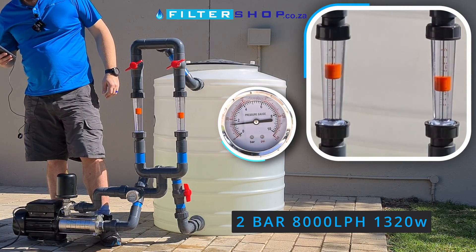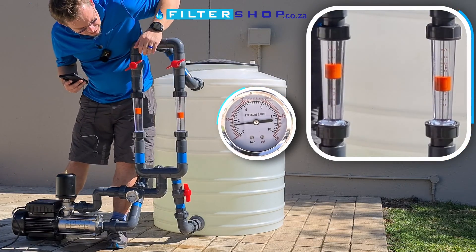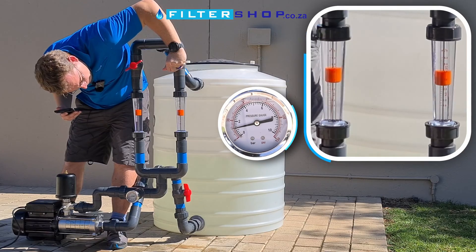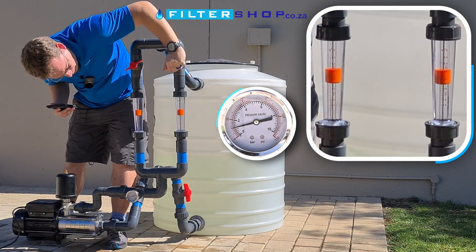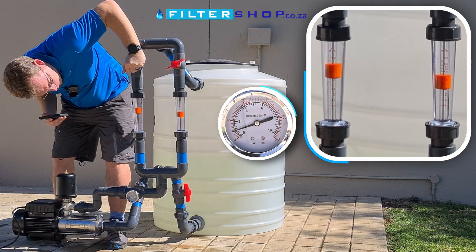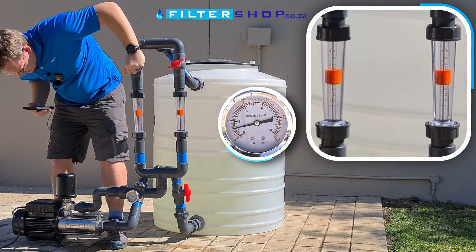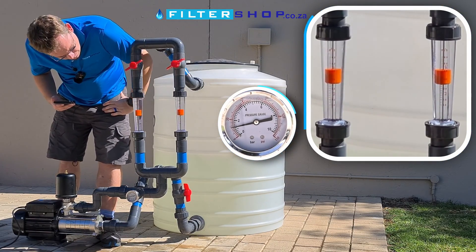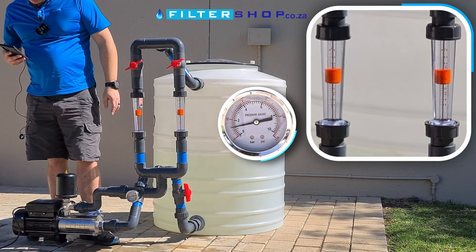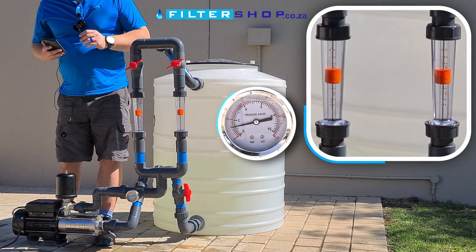We're drawing 1,320 watts at 8,000 litres an hour. Trying for 9,000, but the pump isn't spooling up any further — we're basically at the maximum we can get from this pump. It looks like we can do a little bit over 8,000 litres an hour, maintaining about 1.5 bar at 1,300 watts.